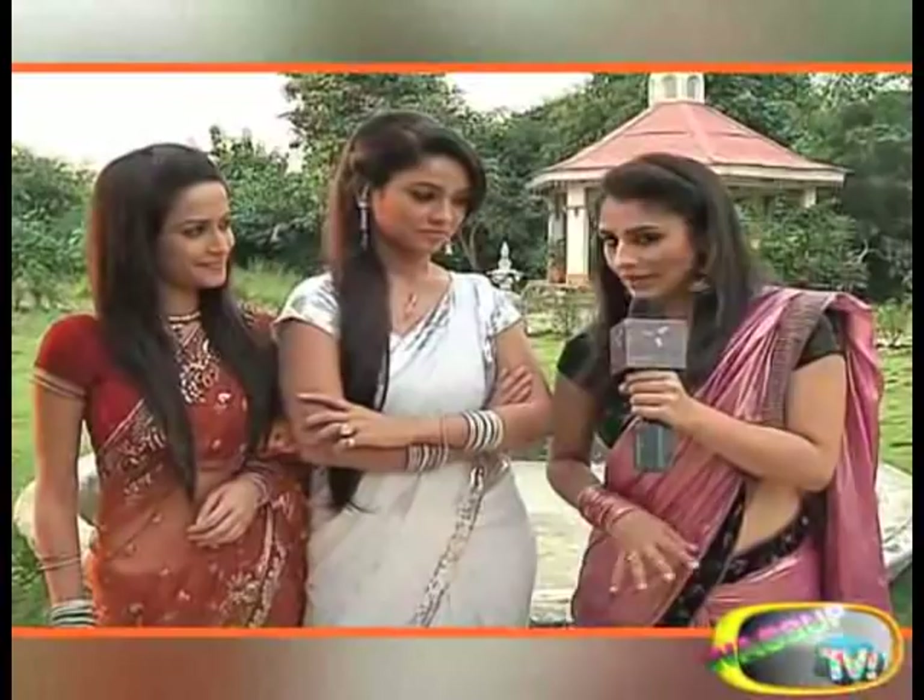Aapko points dene chahiye Amrit Manthan ko — aapko points mujhe dene chahiye. Maine inko bataya hai, inhone kuch kiya nahi hai, bas mike leeke khadi hui hain aur kuch nahi kiya hai. I don't do anything, but it was a little bit of a help.